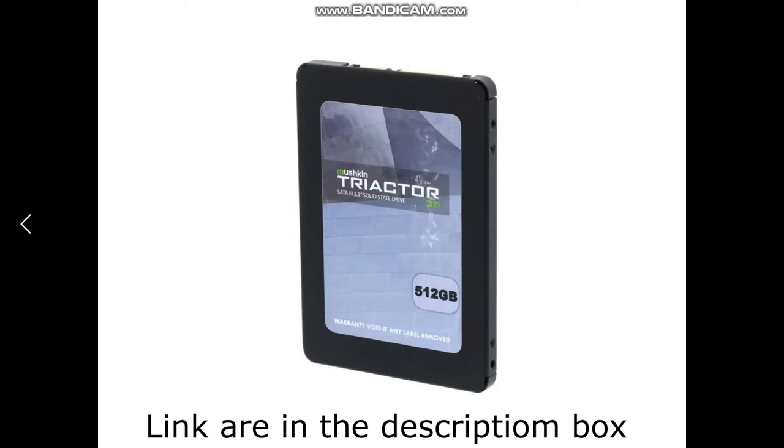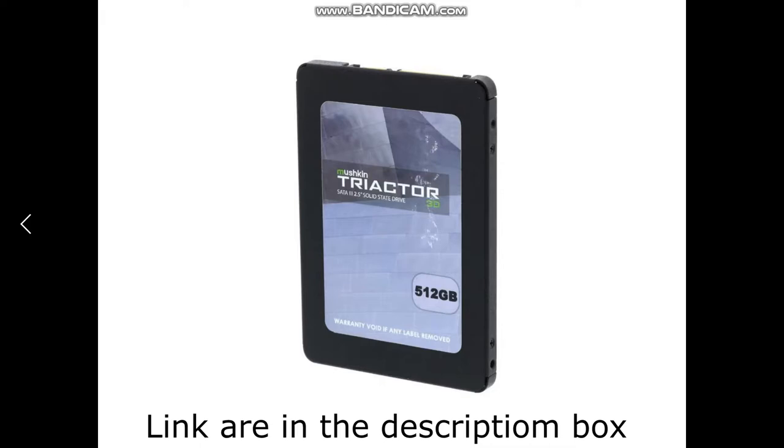For the SSD, I went with a 512GB Mushkin Triactor SSD. This is going to be the boot drive. If you wanted to go with a 1TB, that's basically up to you. I'll leave all the links to these parts on Amazon in the description box down below. For the hard drive, I chose a Seagate Barracuda 2TB hard drive.